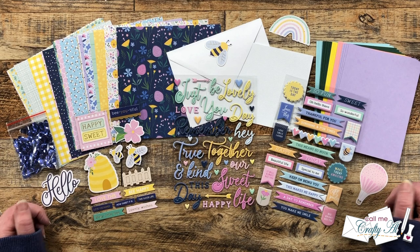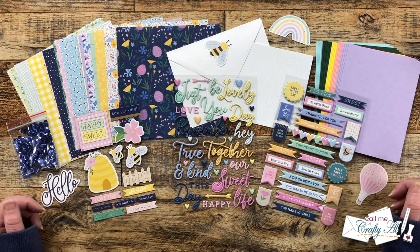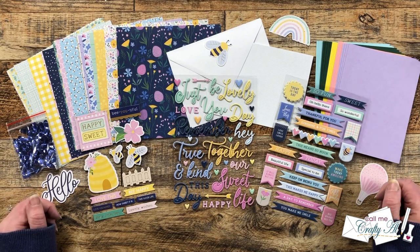Hello Crafty Friends! My name's Alisha but you can call me Crafty Al. In today's video I'm going to be making some alternative cards using the March 2023 sheet load of cards and the new Spellbinders Quick and Easy Card Kit of the Month, Be Yourself. I hope you'll stick around, see how I'm going to switch up the sheet load a little bit, and see the finished cards.